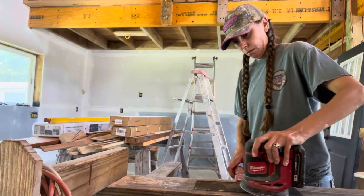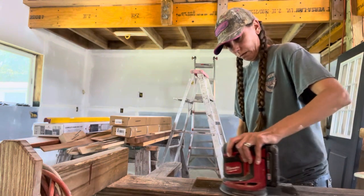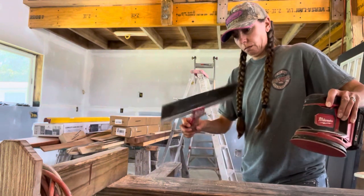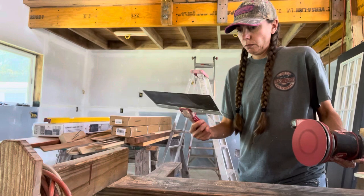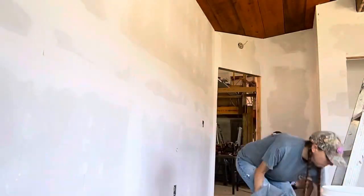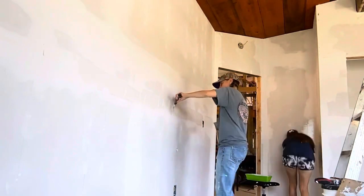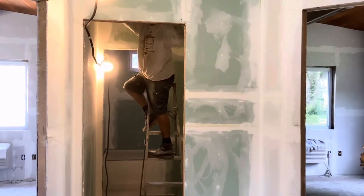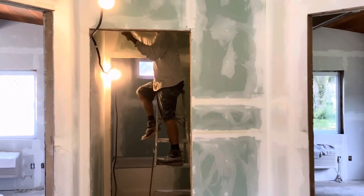Some of our drywall knives were starting to collect rust on them, so we needed to take the palm sander over a couple of them just to clean them up a little bit, and that is what I'm doing here. Dry sanding got sheetrock dust everywhere. Using these scuttlebugs reminds me of kind of like a Swiffer mop with sandpaper attached to the bottom.